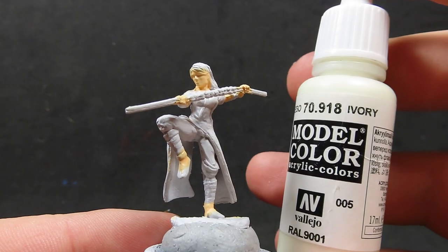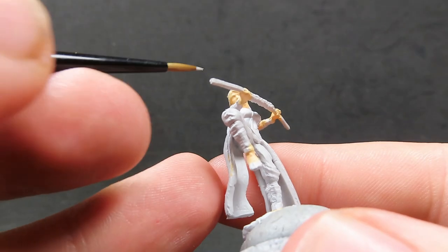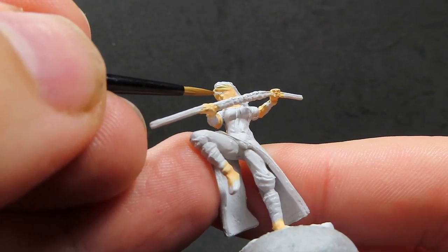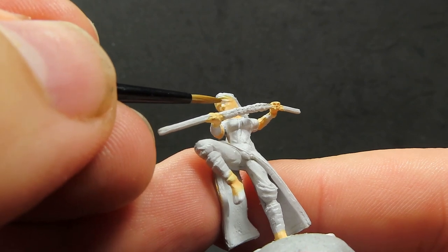Now with the skin done, I'm coming in with some ivory. We want to be painting in the eyes. I start with our white color, place it on the area where the eye sockets will be, and then come back in a little bit later to tidy up around those areas until we've got those eyes picked out exactly how we want, before moving on to the next step of putting in the pupils.